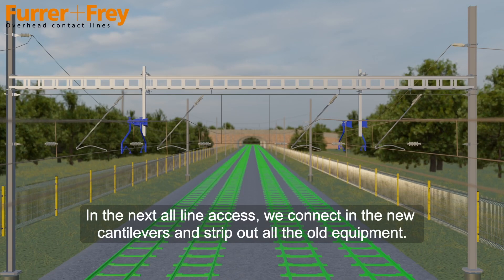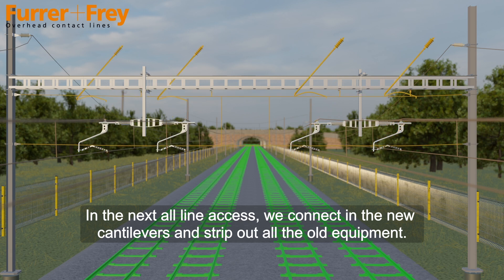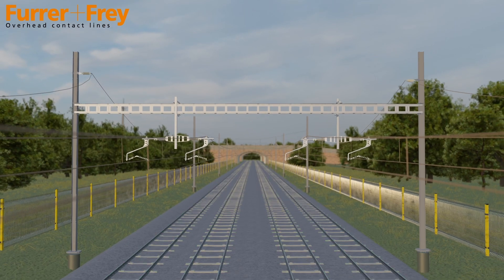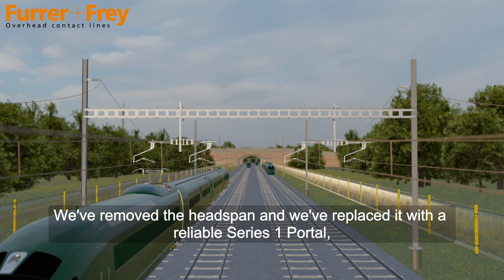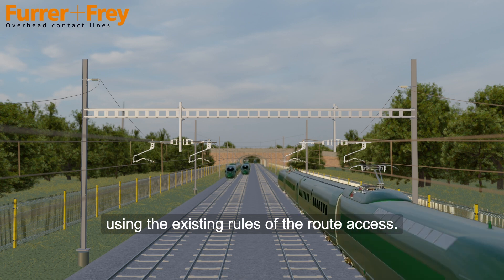In the next all-line access we connect in the new cantilevers and strip out all the old equipment. And that's it, we're done. We've removed the headspan and replaced it with a reliable Series 1 portal using the existing rules of the route access.